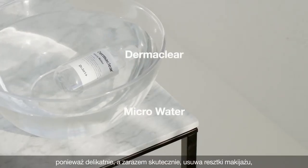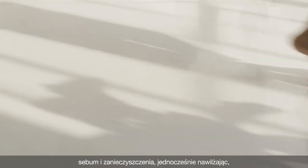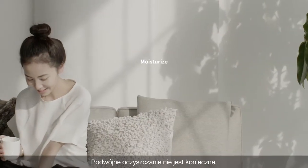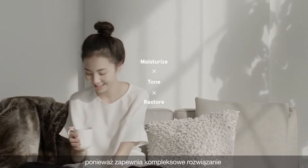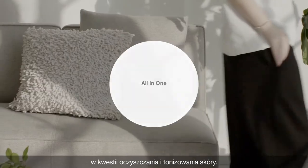The Dermaclear micro-water is the master cleanse for all skin types, as it gently and effectively cleanses residues, sebum, and impurities away, while moisturizing, toning, and restoring the skin's youthful radiance. Following up with a double cleanse is not necessary, as it provides an all-in-one solution to your cleansing and toning needs.